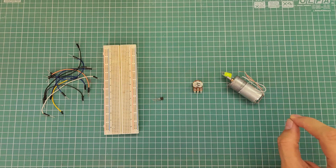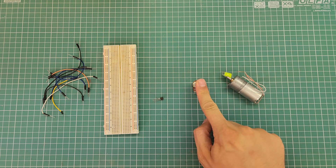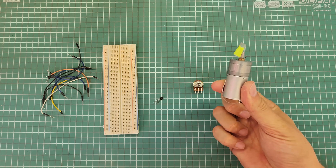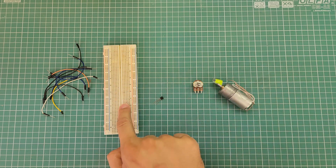These are the components we need to set up a simple DC motor speed controller. This is a potentiometer, this is a transistor, and this is a DC gear motor. We also need a breadboard and some jumper wires. Producing variable and adjustable voltage is a piece of cake — it can be done by using a single potentiometer.